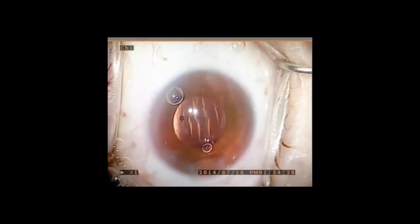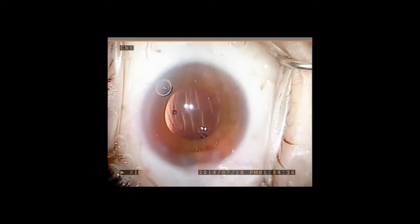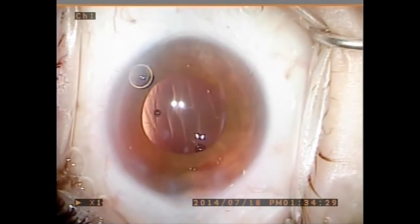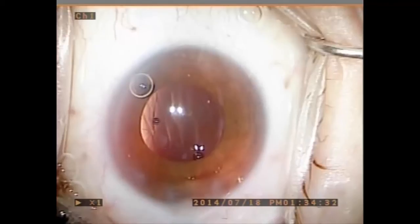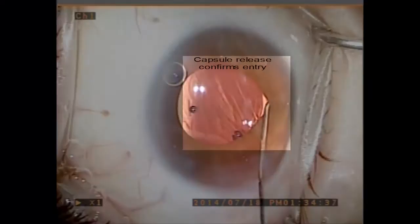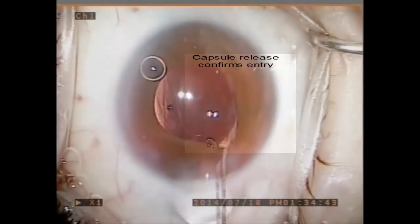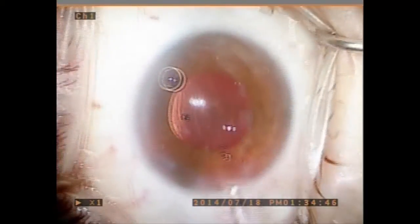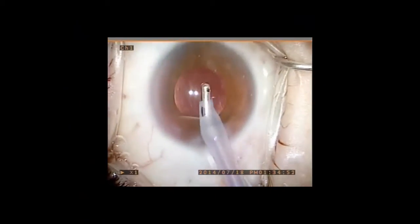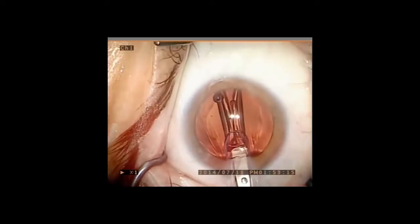A LensTech HD monofocal lens is placed into the capsular bag and then a small amount of viscoelastic is used to expand the ciliary sulcus. However, you can see that the capsule edge is barely visible. The Rycroft 30-gauge cannula is then used to push aside the iris in order to expose the capsular edge. Proper entry is confirmed by a visual and/or tactile release or pop of the capsule once zonular penetration has been achieved. One can also confirm proper delivery by watching for a rise in the IOL complex as the vitreous volume expands with proper drug placement.